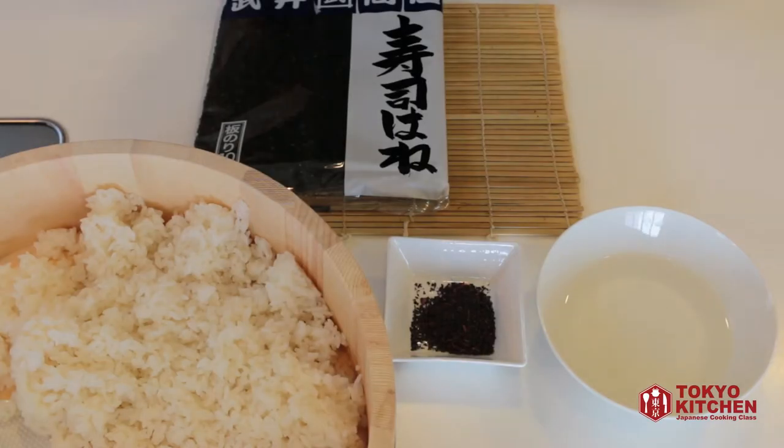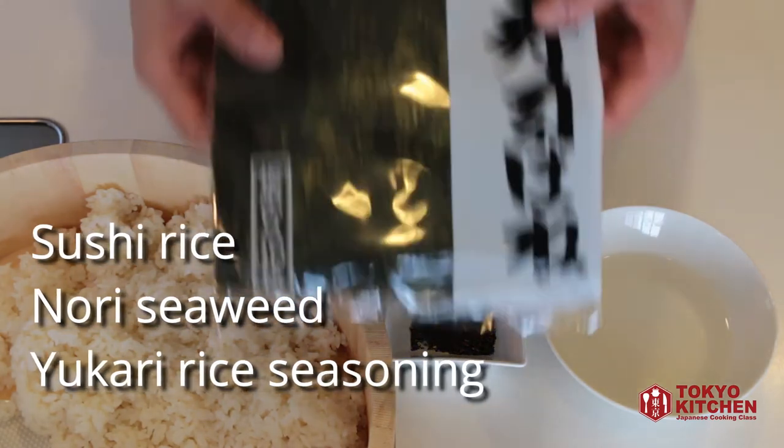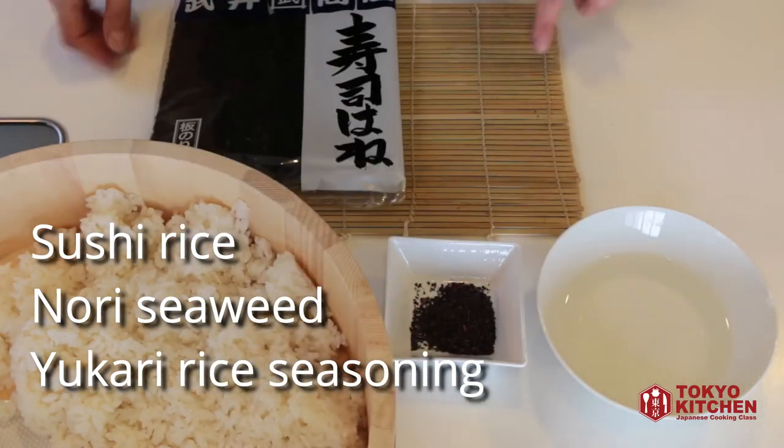These are what you need to make bunny sushi rolls. You need sushi rice, nori seaweed, and a sushi mat.